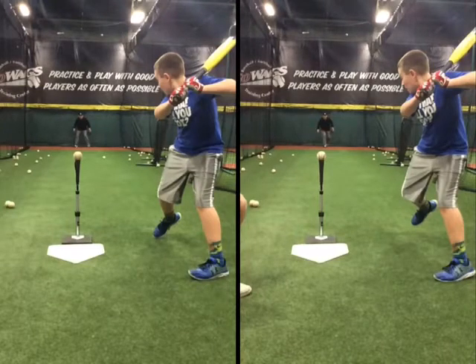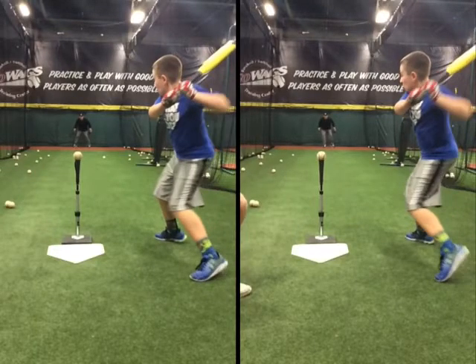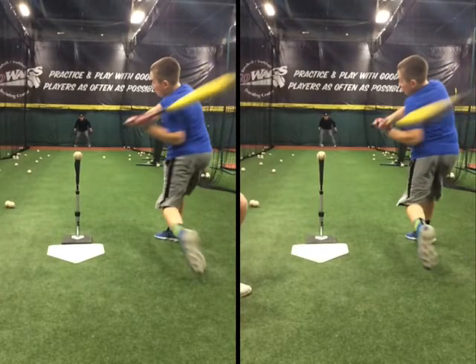One of our favorite drills that we do at GoWags is called the check swing drill. The swing on the left will be a check swing, and the swing on the right will be a full swing. I just want to bring a couple things to your attention. The player slams his heel on the ground and he's starting to move on the ball.